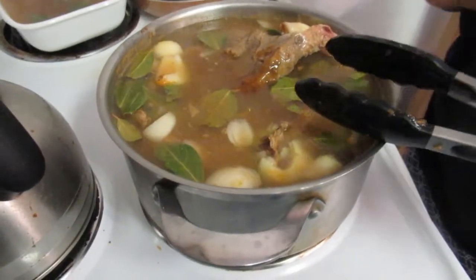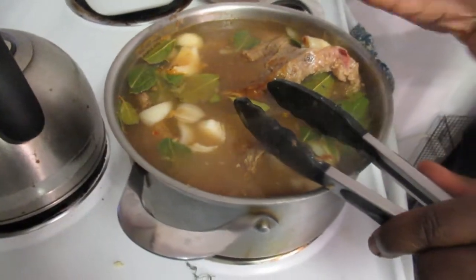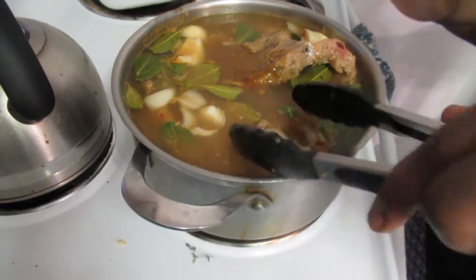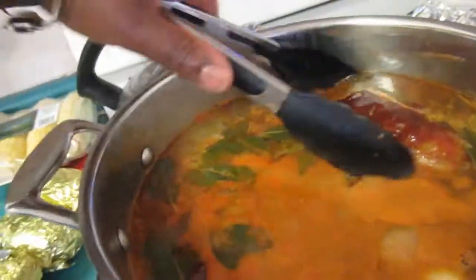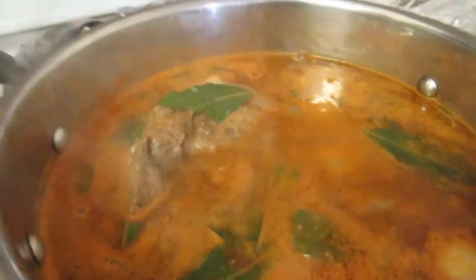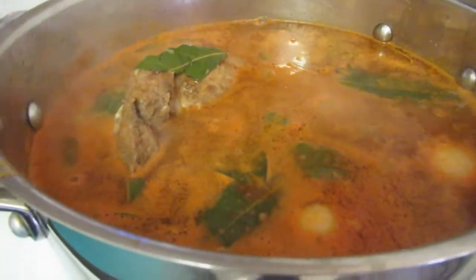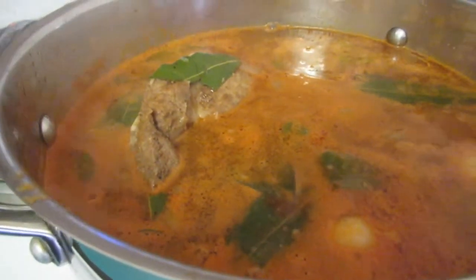After boiling, we'll finish the ribs on the grill for about 20 minutes — by then they'll basically be cooked and just fall off the bone. I moved to a bigger stock pot because the water was boiling over. Here it is after 10 minutes — I'll let it boil for another 25 minutes, then I'll show you when it's on the grill.